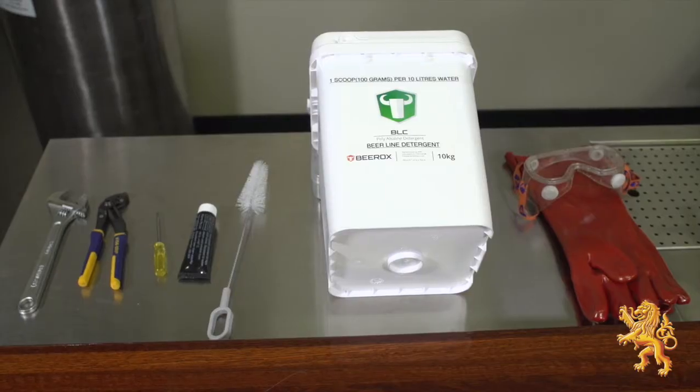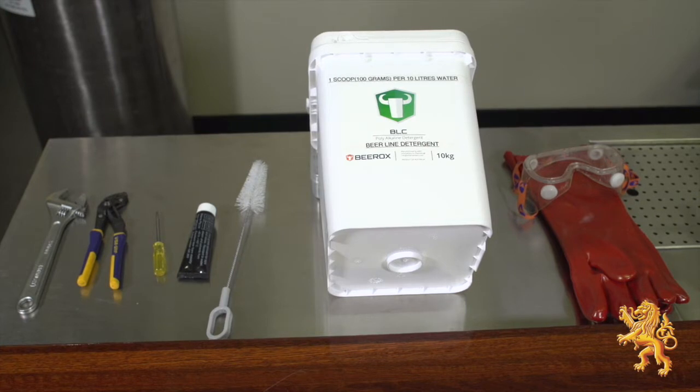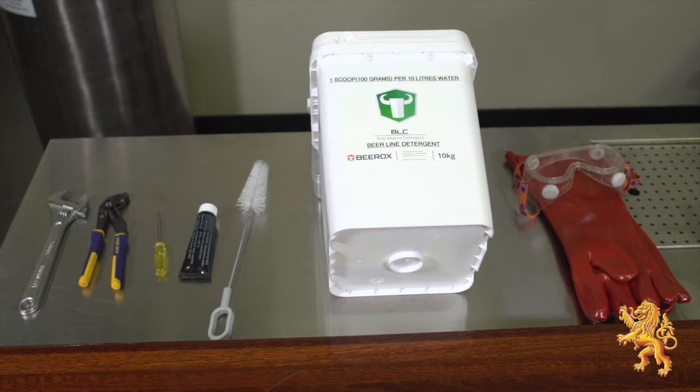To do this you'll require the following tools: spanner, pliers, small blade screwdriver, food grade beer grease, keg coupling brush, beer line cleaning solution, and personal protection equipment.